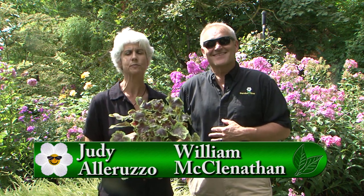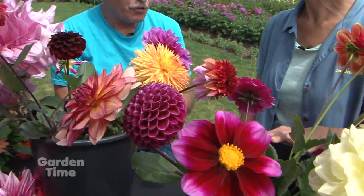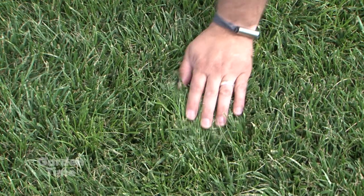Welcome to Garden Time. We are at Seabright Gardens, where we found this hucurella called Solar Eclipse. This solar eclipse will come back for you year after year. Out at Seabright Garden, you can find so many wonderful and beautiful plants, both with foliage and flowers. On the show today, we are going to be going out to Swan Island for their annual Dahlia Festival. Also coming up today, we'll teach you how to love your lawn in the late summer.